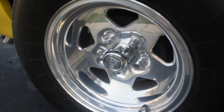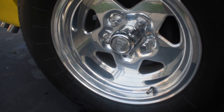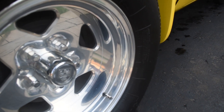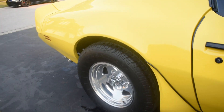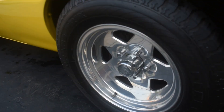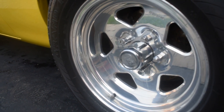Alright guys, I buffed out that haziness and I think the wheels came out very good. If you look closely, it has a nice shine to it and it kind of brought back that shiny chrome that it used to be when it was new. I think it came out very well. I would recommend this polish to you guys if you have chrome wheels — I really like the way it came out.